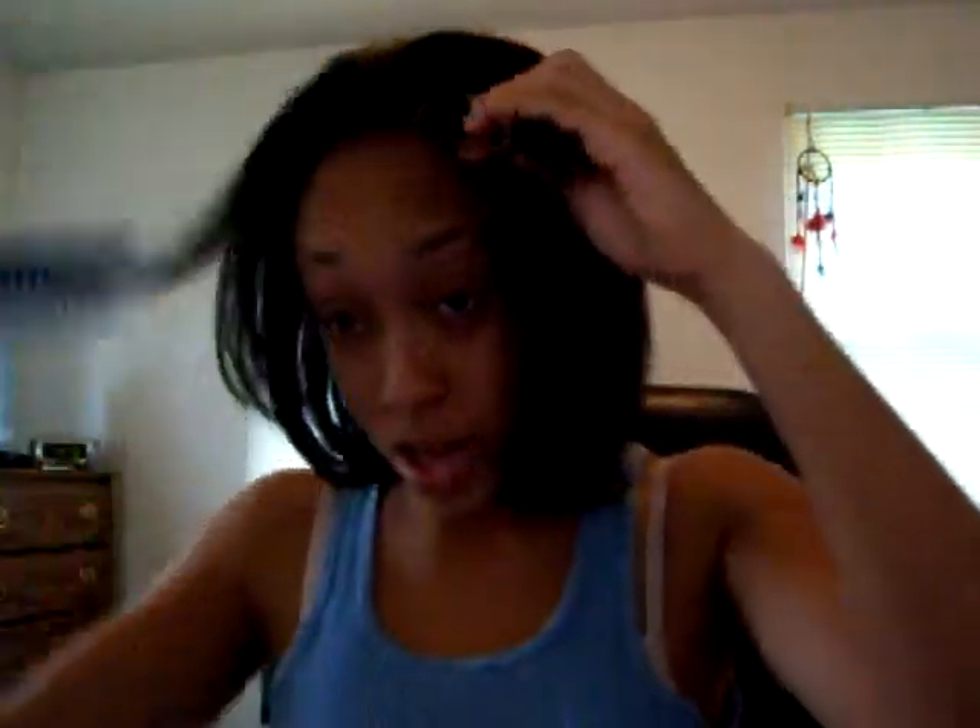I don't usually wear my hair too big. I don't really like bangs, but you can do what you want. I'm just combing it out a little bit, using the brush to get the sides.